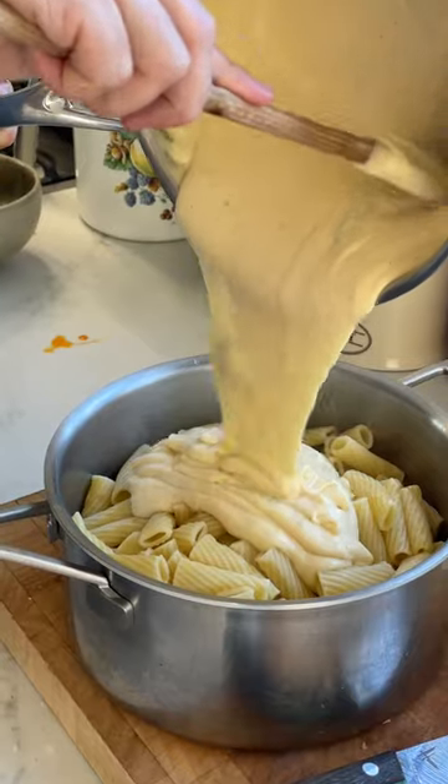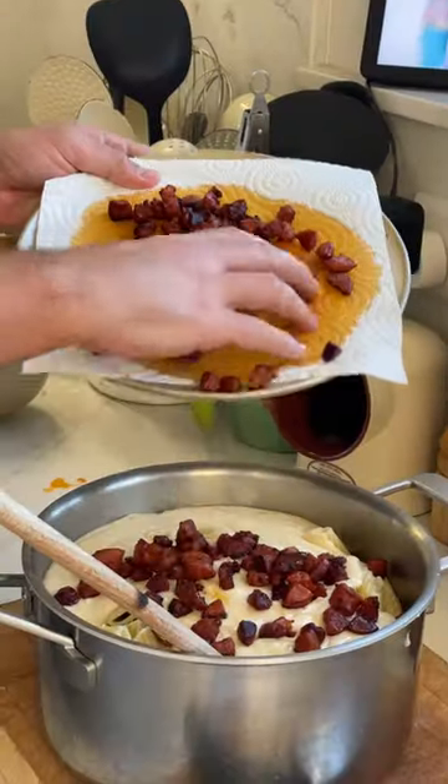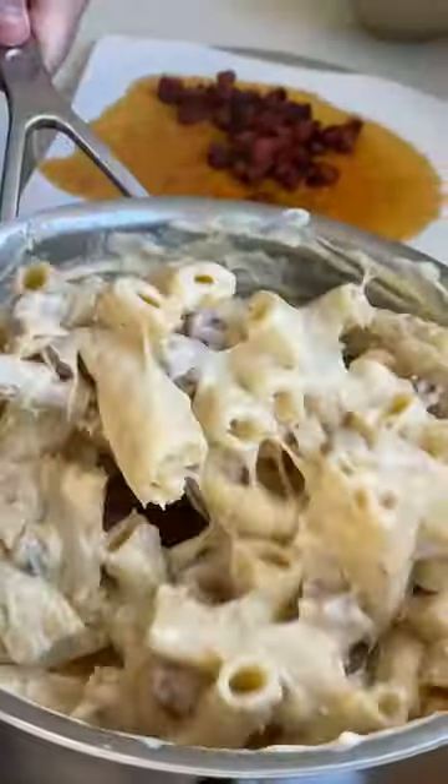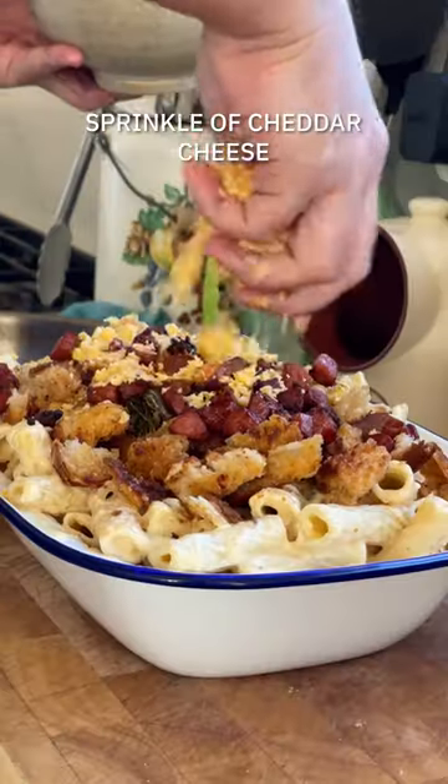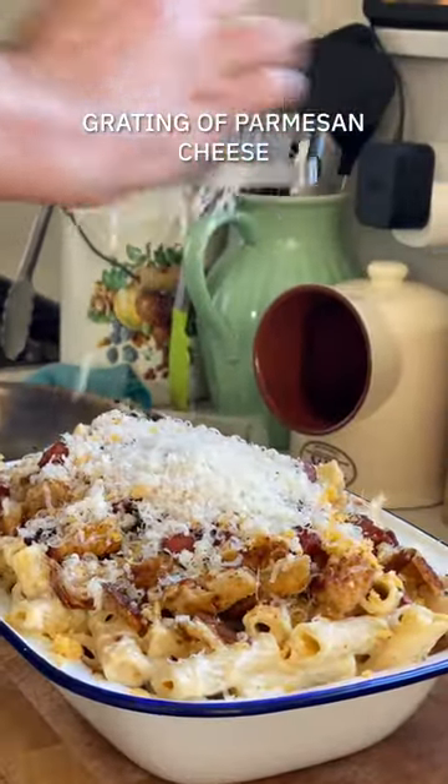Now drain your pasta and get it coated in that gorgeous cheese sauce. Add in about half of the crispy chorizo and give it a good stir through. Tumble it all out into a big baking dish, add some more chorizo, then add your breadcrumbs and cheese, and pop it in the oven.